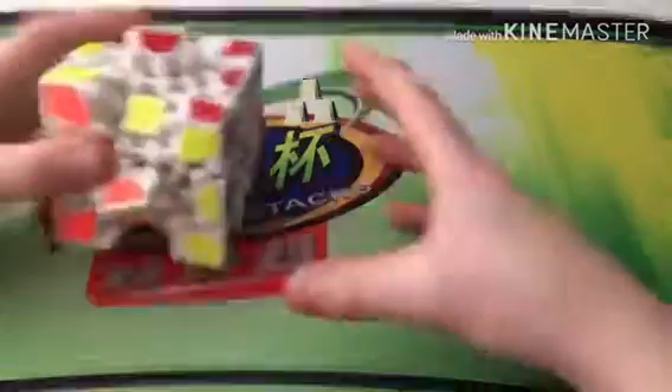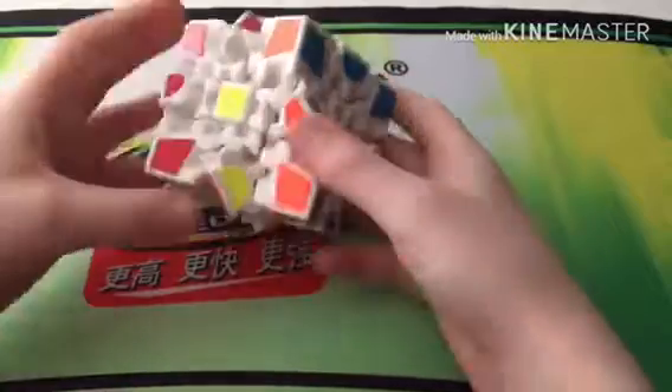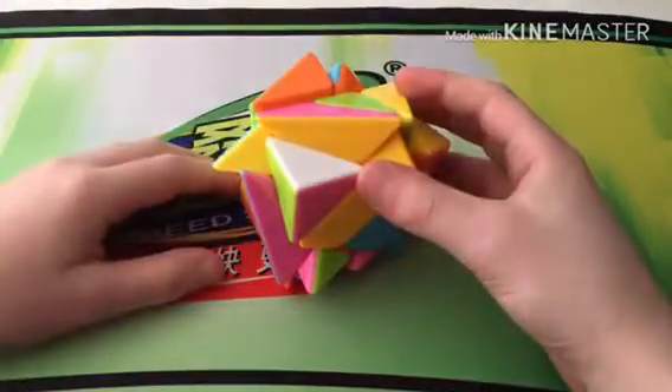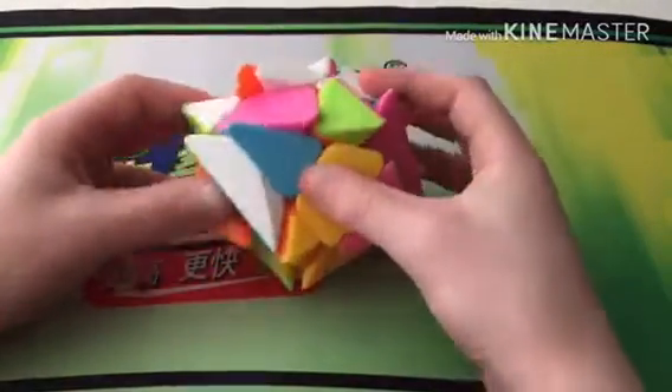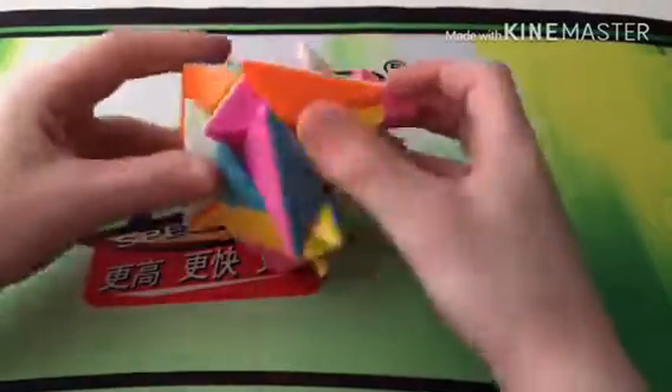Now onto non-WCA puzzles. This one is the Geku — I don't know the brand but it's quite cool and easy to solve, because it's easier than a normal cube. I also have the Axis Cube — I don't know how to solve it. I usually try to solve it like a 3x3 but can't do it normally.